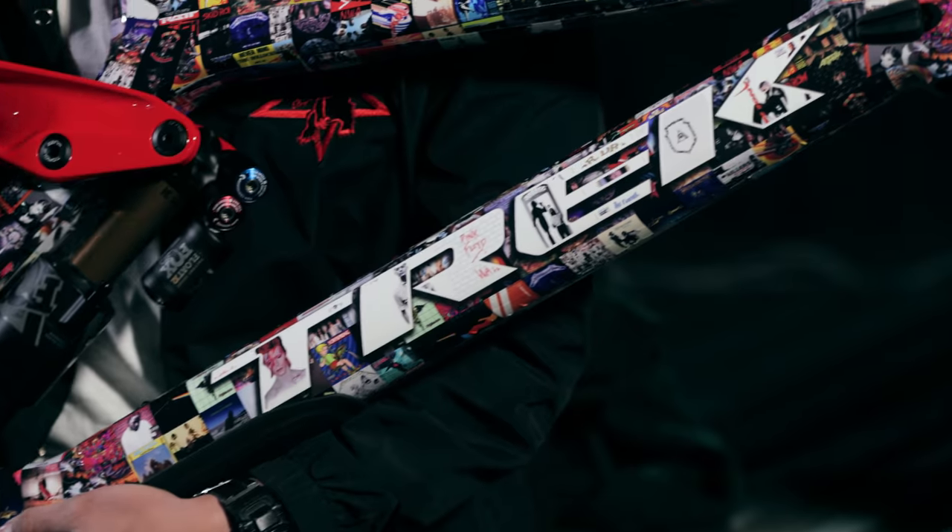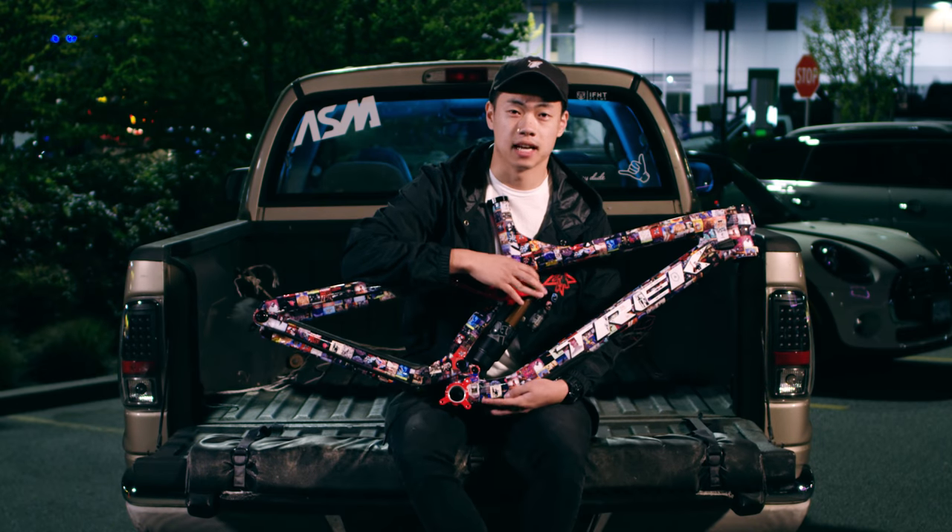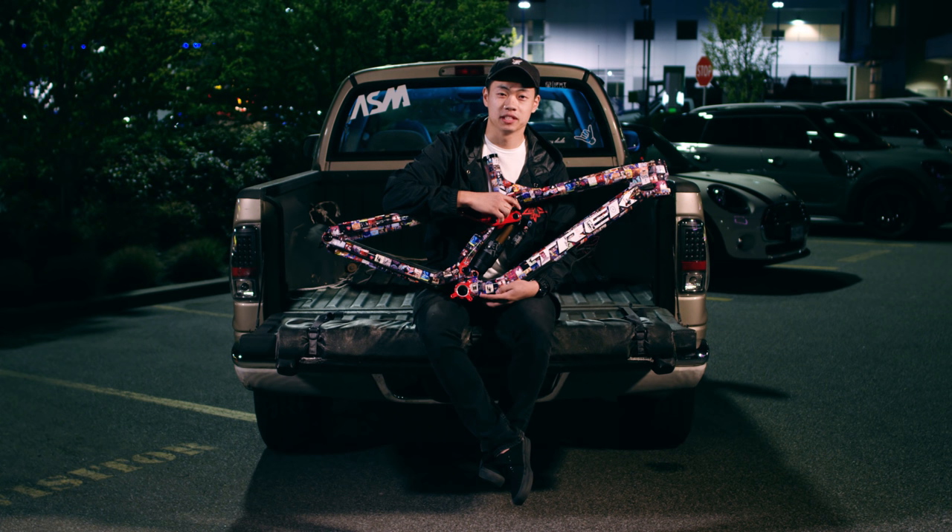Now it's all finished — took me a whole day to vinyl wrap it — and we're going to have Anthony Fantano, the internet's busiest music nerd, review my music bike.